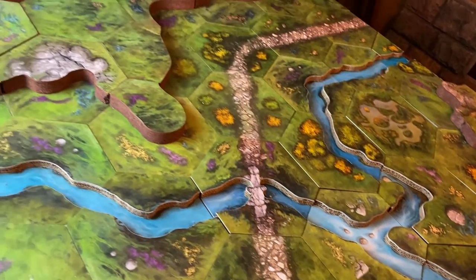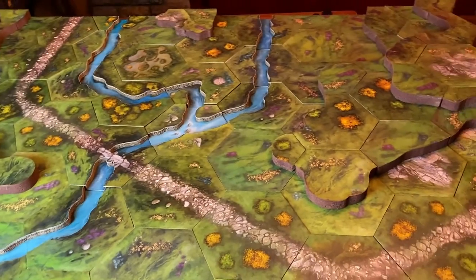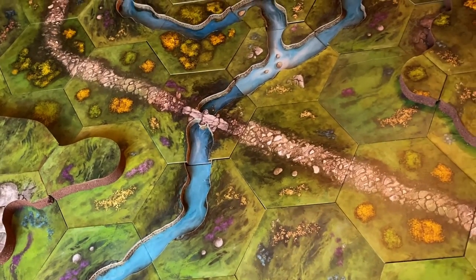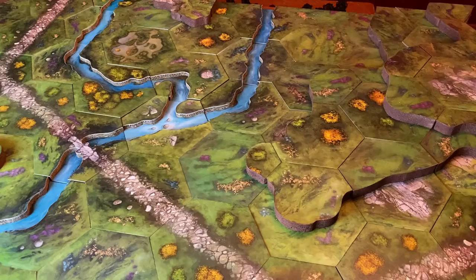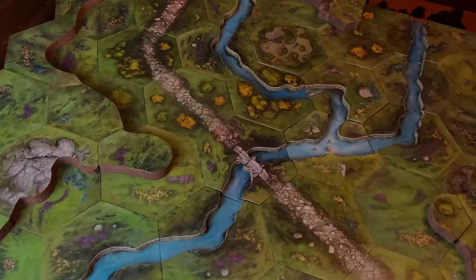I'm building this modular hexagonal 3D terrain set for my gaming table, and I'm trying to do it without painting, flocking, or 3D printing anything. I decided I really wanted the streams to be recessed into the game table, as you see here. It's a choice I'm glad I made because it really does add something extra to the table. In this video, I'll show you how I made them.